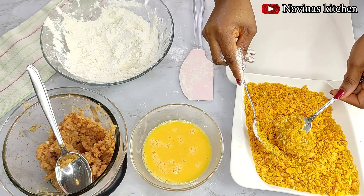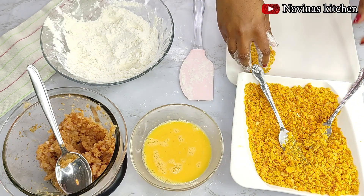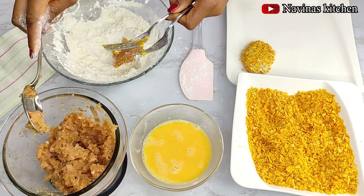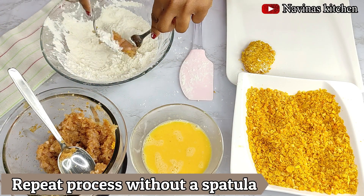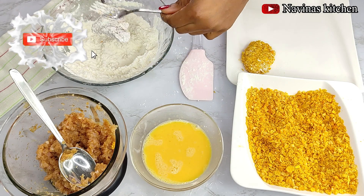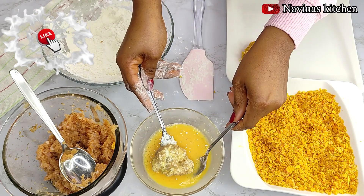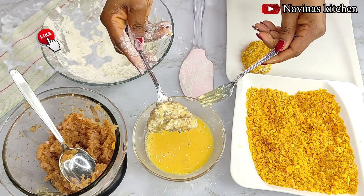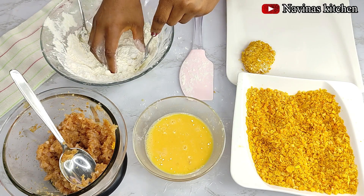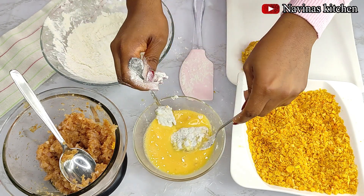Cover the nugget generously with the crushed cornflakes, then dust off any excess before placing it on the plate. I also demonstrated the same coating process using a fork — just be careful because the meat can easily break inside the flour or egg liquid. Always strip off any excess egg from the meat before placing it in the cornflakes.